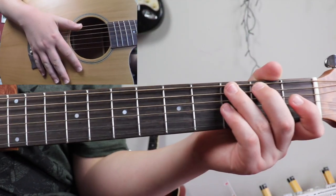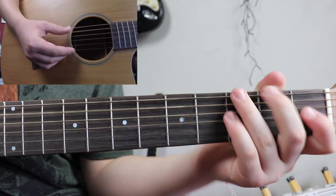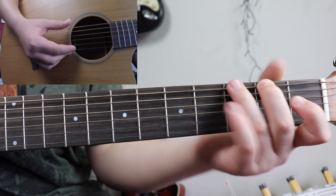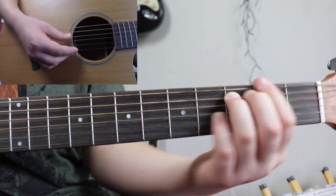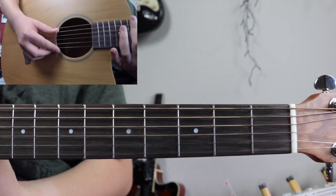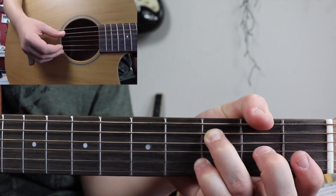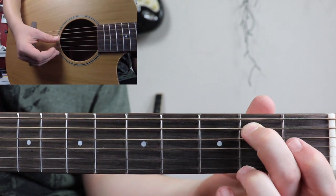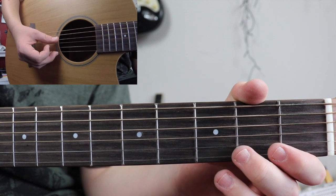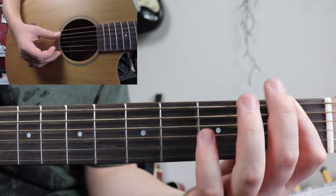Okay, so here we go. This will be the bass line first up. Now to do this it's really simple — you just need to start on the fifth string, third fret, and then just play third fret, go to second fret, and then do it open. Just like that: three, two, open. And then on the sixth string you play third fret, first fret.